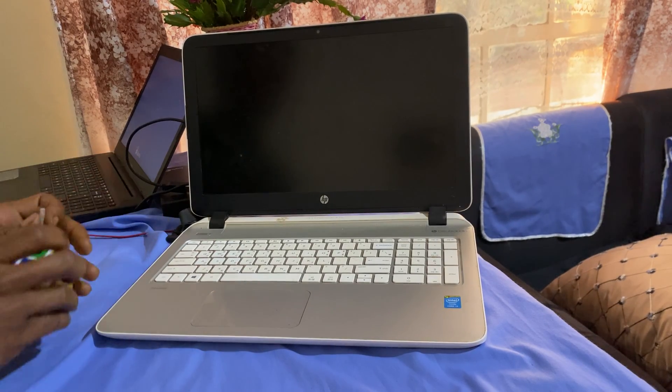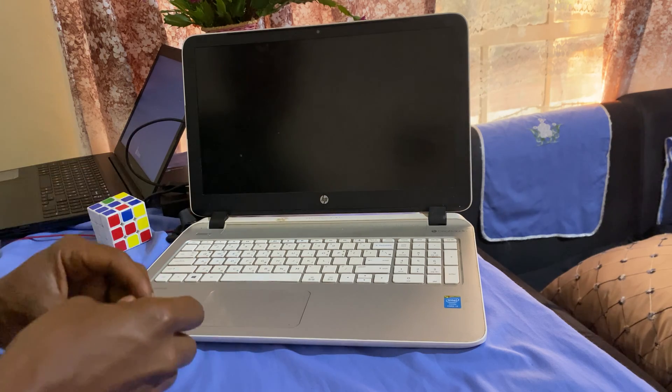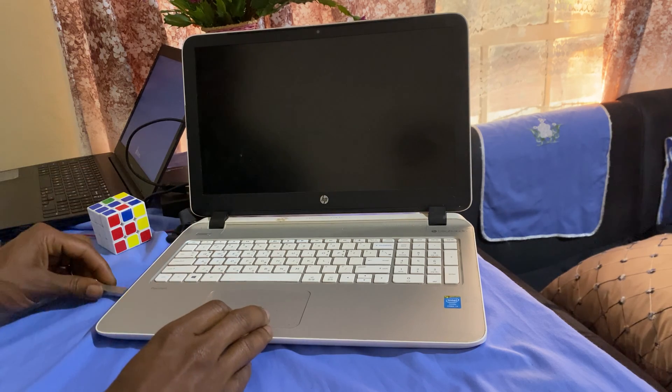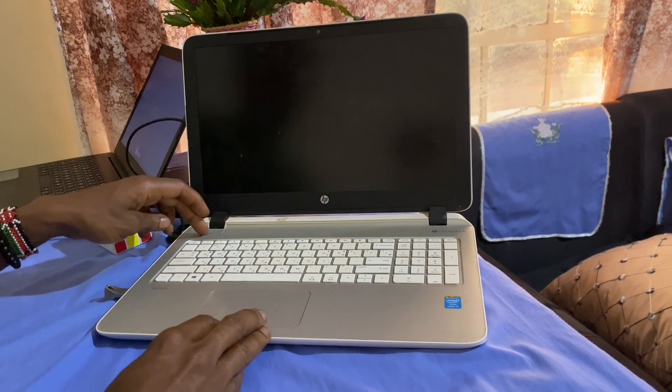Hello YouTube, this is John. In this video I'm going to show you how to enable USB boot options on your HP Pavilion laptop. In our case, I'm going to connect my USB drive with Windows 11.